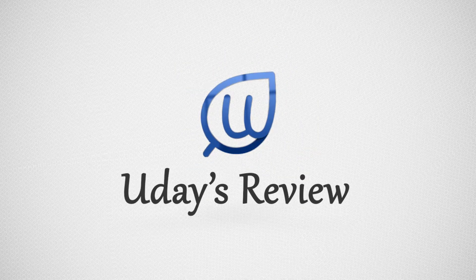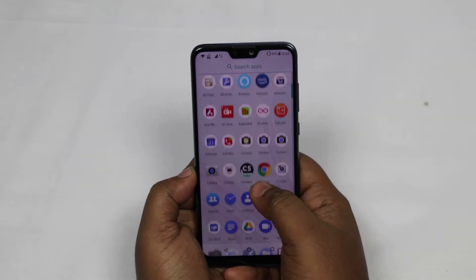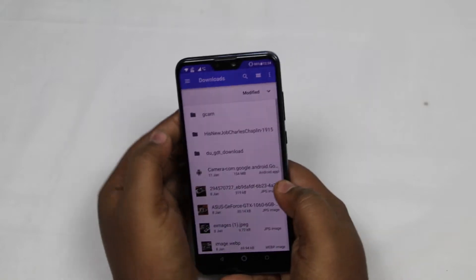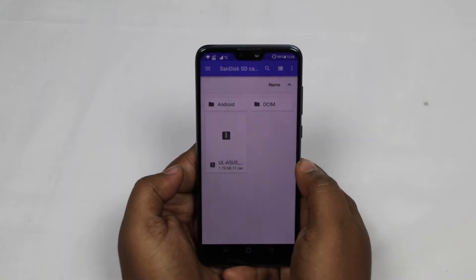Hello friends, welcome to my channel UdayzReview. In this video, let us see how to do a manual update for the Asus Zenfone Max Pro M2 and Asus Zenfone Max M2.